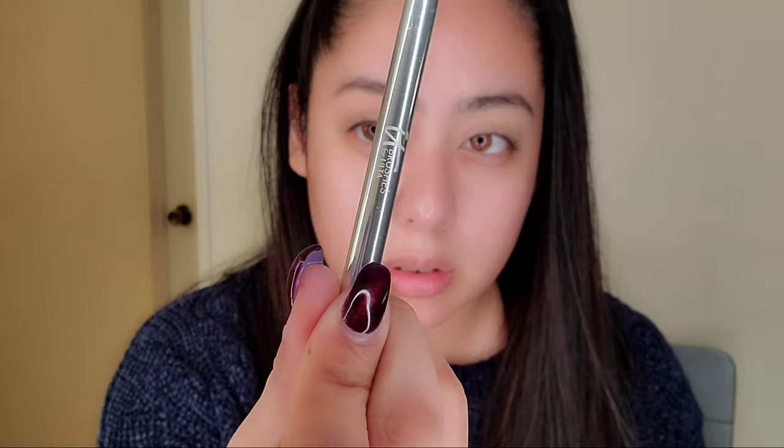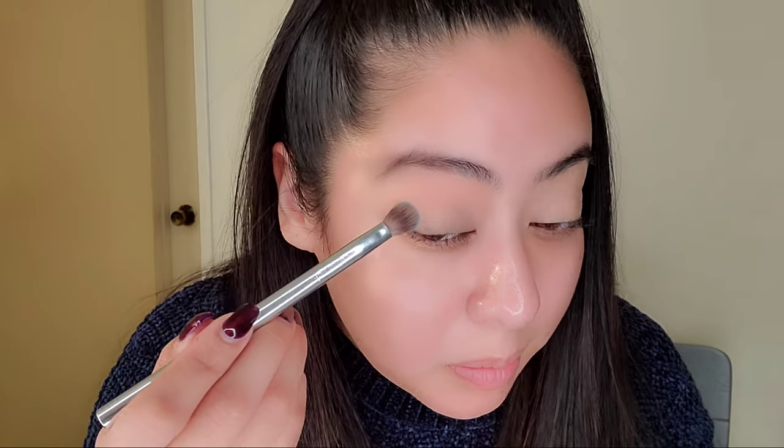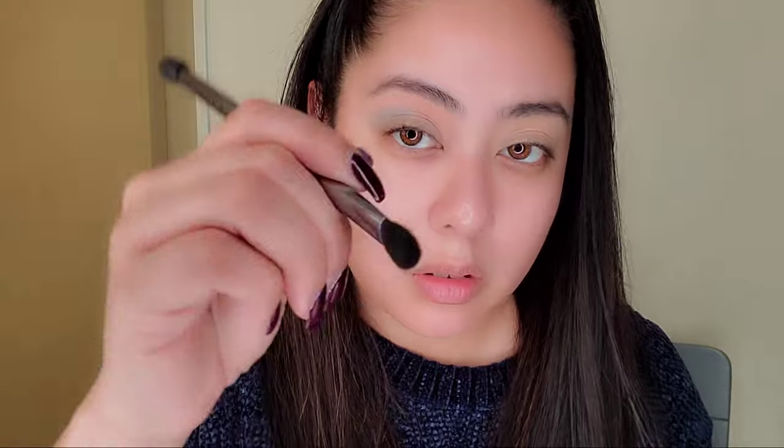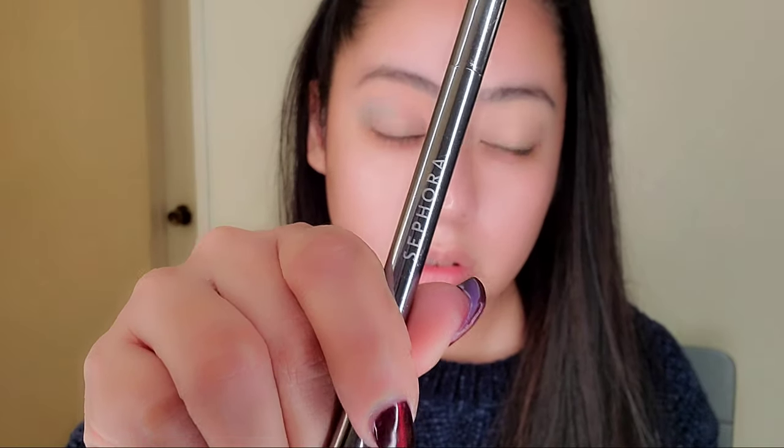Now going in with that beautiful blue color called Elsa, putting it right underneath Castle near the crease. I'm using the It Cosmetics brush. I usually start towards the outer corner of my eye and work inward, blending back and forth. I find eyeshadow lasts longer when you blend and sweep it out versus just caking color in without blending.